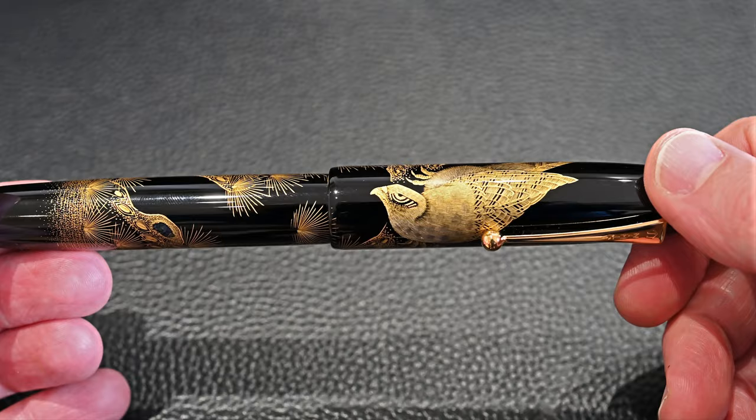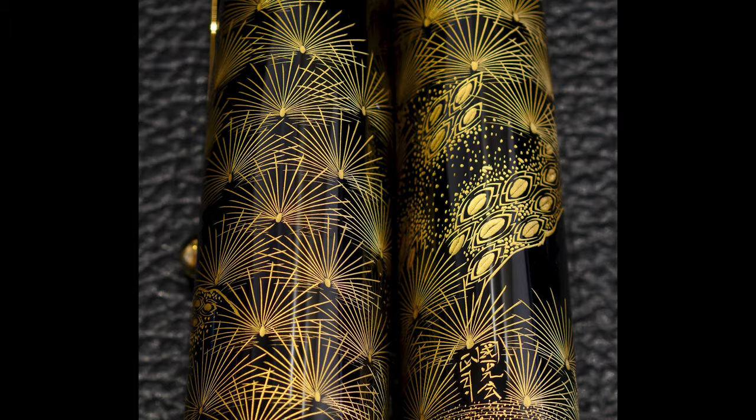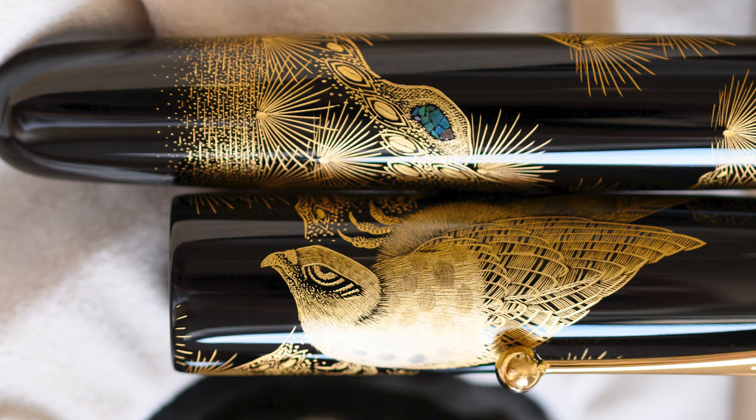The artist's signature is also carved into the pen. The thing about Chinkin is that if you make a single significant mistake, there's no undoing it. With maki-e you're effectively painting in layers — you can remove and repaint if you have to. Whereas with Chinkin, if you make a bad mistake, that's it — the pen is done.